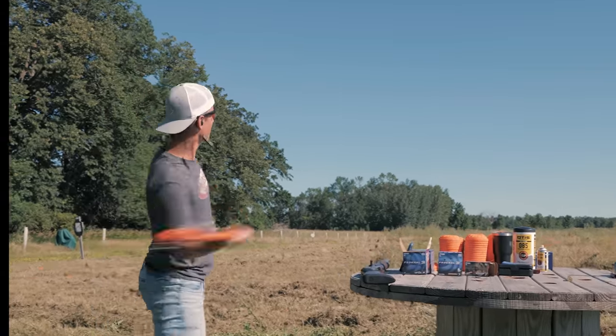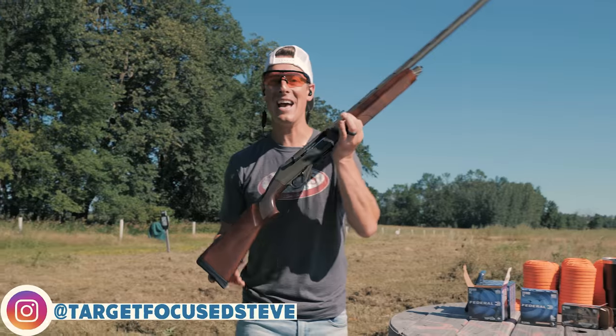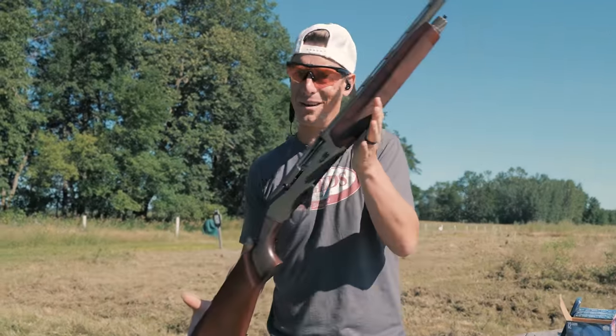Hello everyone, welcome to Target Focus Life. My name's Steve and today I have the CZ 1012 semi-auto shotgun. So if you're looking for a detailed in-depth review, you've come to the right place. Let's go!